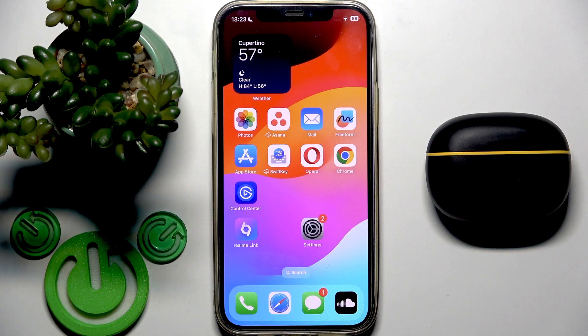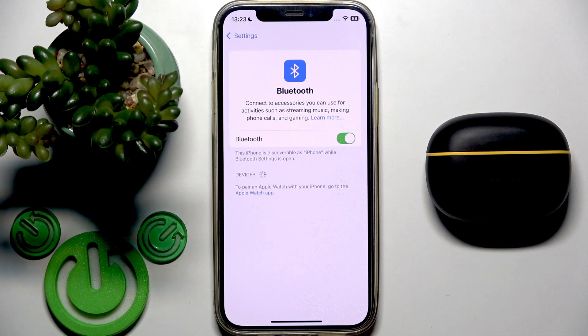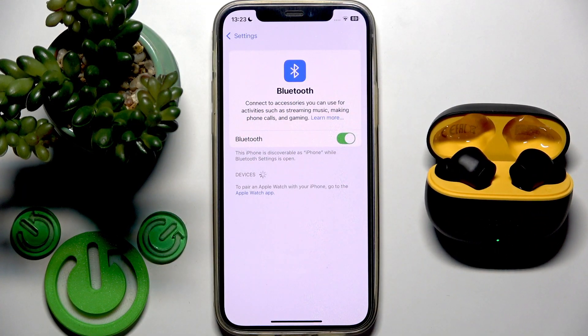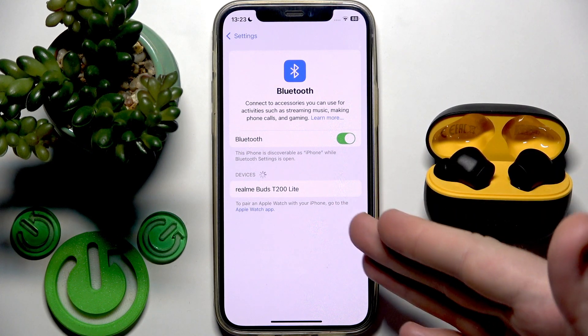Start by opening Settings and then go to Bluetooth. After that we need to enter pairing mode, so open the charging case. If your earbuds do not connect with another device they will enter pairing mode automatically and you will see them in the device list.